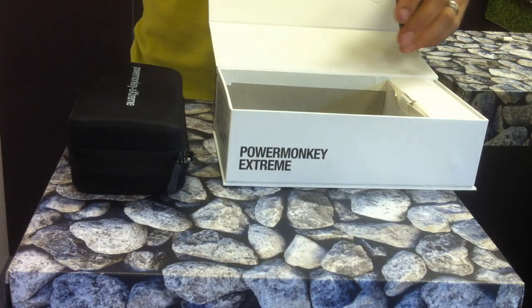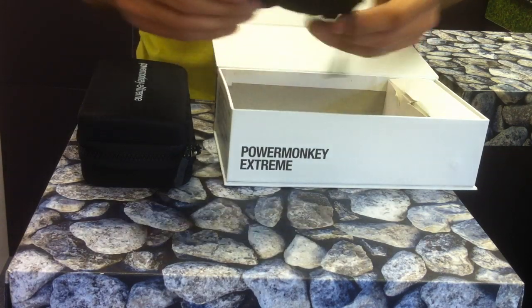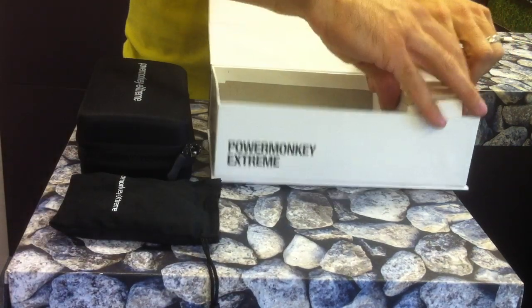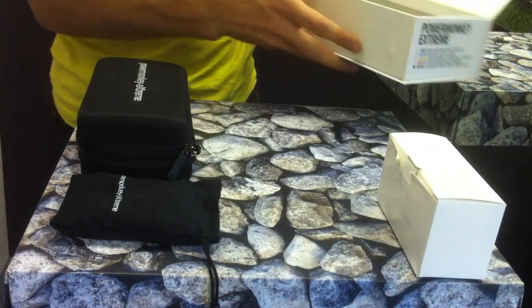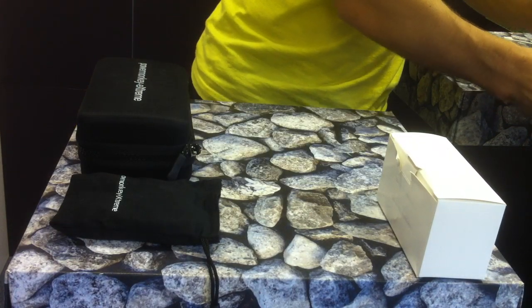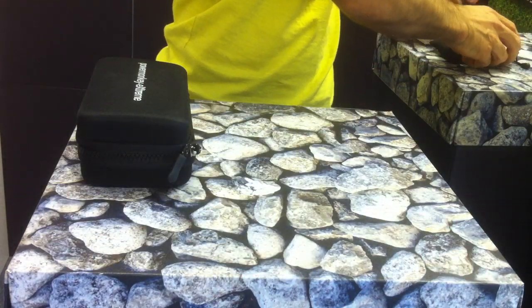In the box you get a nice toughened case to keep your battery and panel, a full set of accessories for all the latest phones, and as standard with the PowerMonkey series, a set of charge plugs. I'll put the box to one side along with the plugs and adapters and come back to those in a minute.